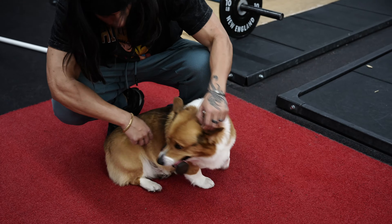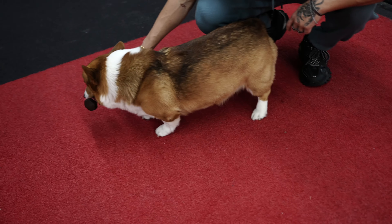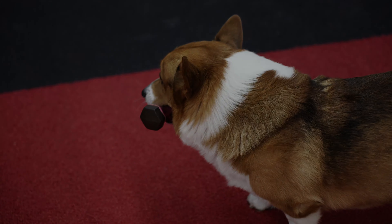If you guys don't believe me, this is me holding on to 725 with the same technique I just showed you. That's how I like to use the technique, which is hook grip, to grip and deadlift.